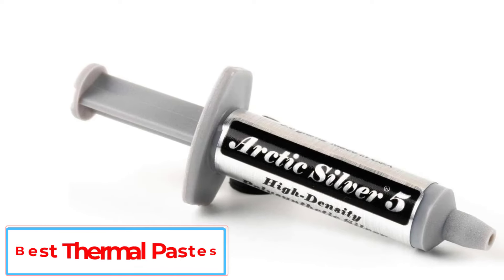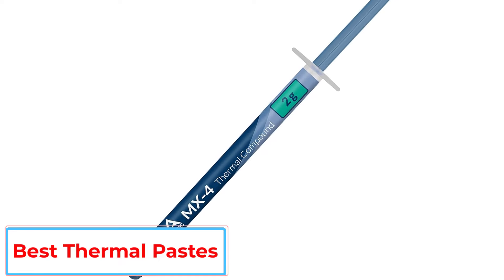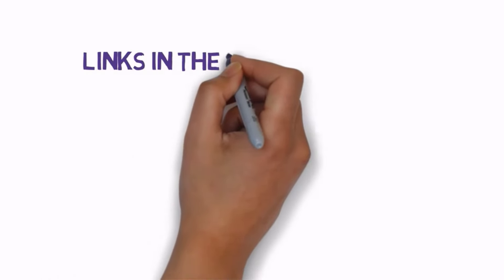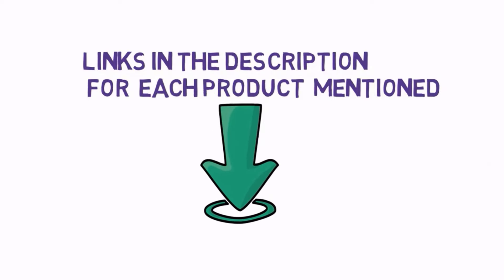Are you looking for the best thermal pastes? In this video we will look at some of the 5 best thermal pastes on the market. Before we get started, we have included links in the description, so make sure you check those out to see which one is in your budget range.